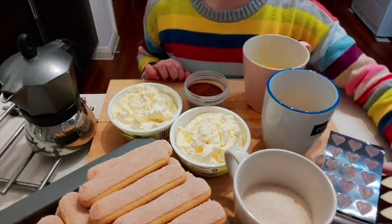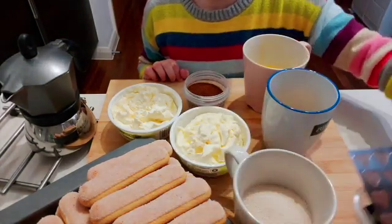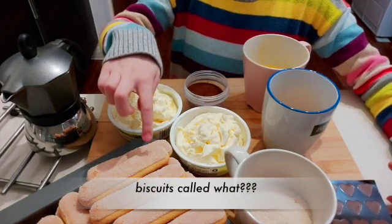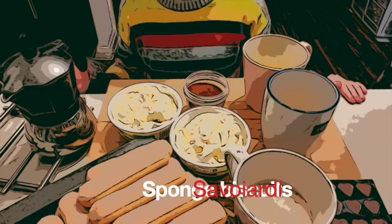And since it's Mother's Day, I gave my mum some of these delicious sweets that I'm going to put at the top. And you'll also need these biscuits called Savoiardi sponge biscuits in English.